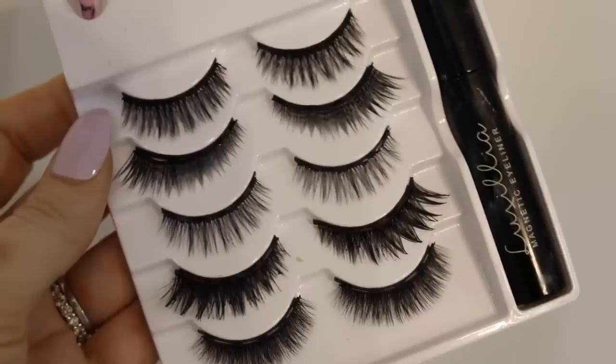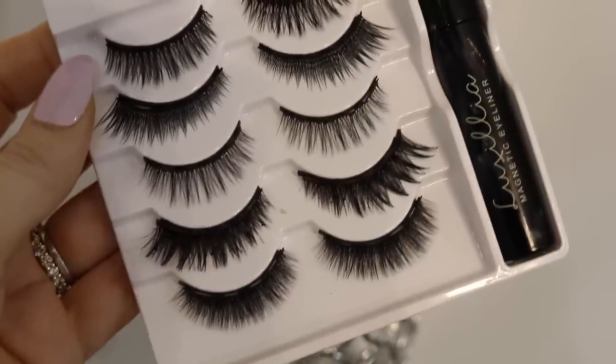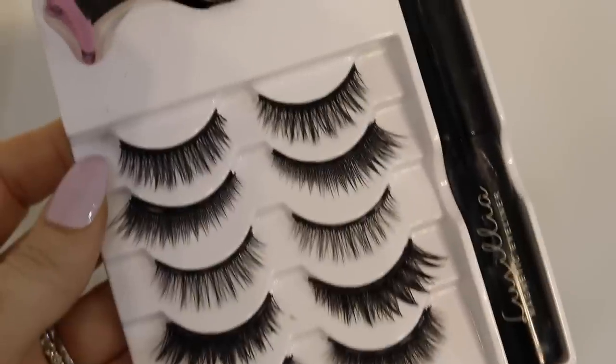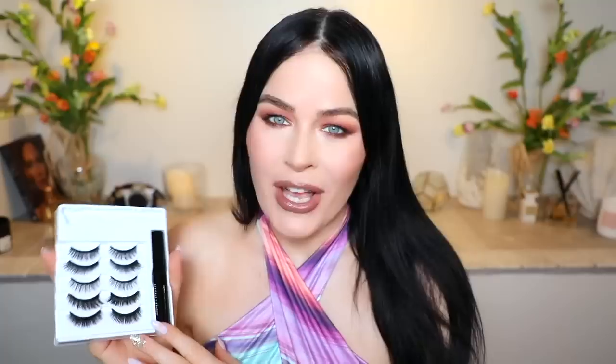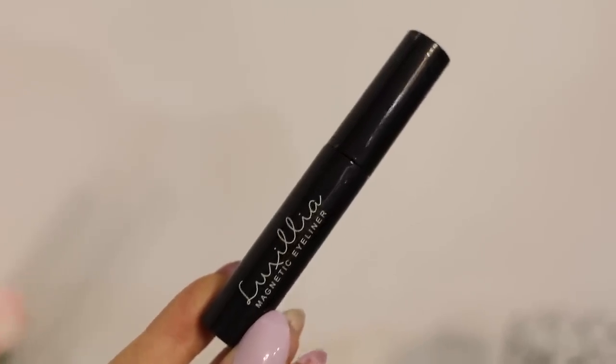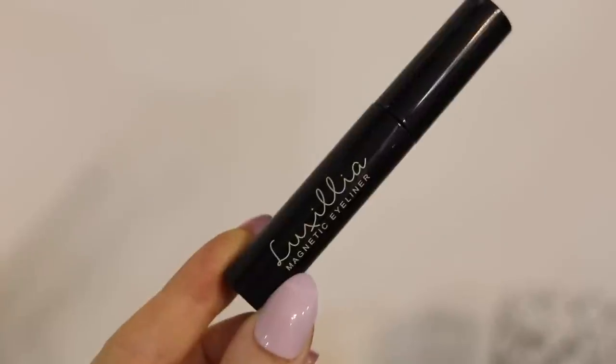These are actually two-ply faux silk 3D lashes. You have several different styles to choose from, and they are made from a double layer of grade A faux silk, which makes them more durable and they last two times longer than ordinary magnetic lashes because the fibers and the faux silk they use is such high quality. Another thing I love about their magnetic liner is that you're getting 8 milliliters of product, whereas other magnetic liners out there you're only getting 4 milliliters. So you're getting double the amount of product.